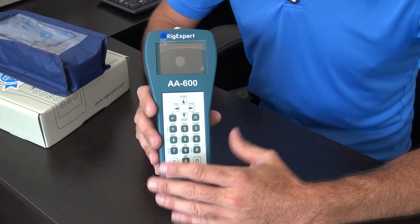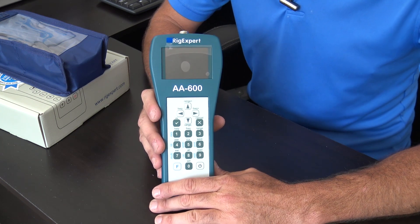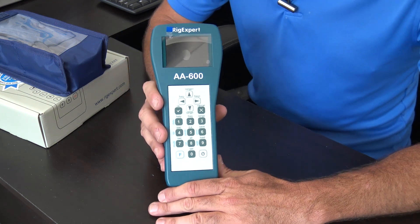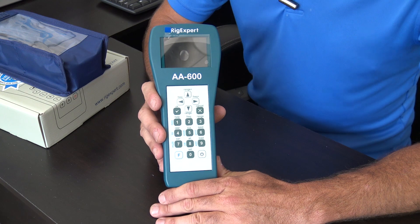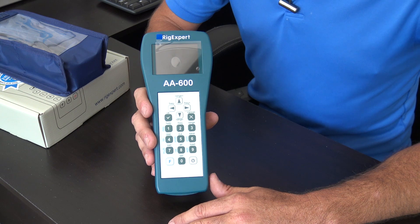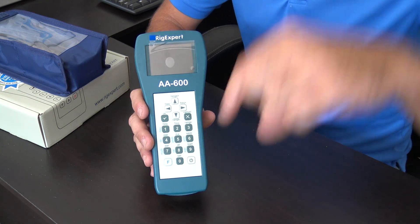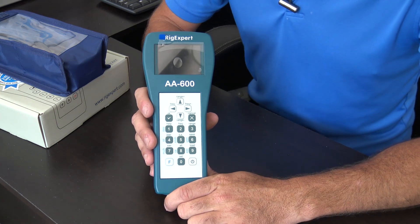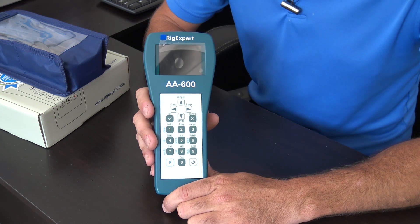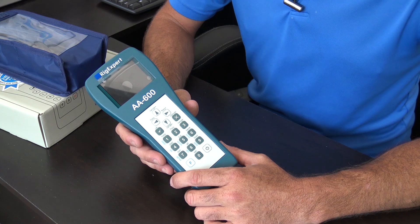GigaParts was kind enough to lend me all of the Rig Expert series of antenna analyzers in their collection, and I'm going to make a video on almost every one of them to show you which antenna analyzer you need. Rig Expert has some of the best, and GigaParts is giving all my viewers a 5% coupon on any Rig Expert product. Look in the link below — there's a 5% discount on the GigaParts store page. Thank you to my buddies at GigaParts for helping everyone out.